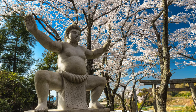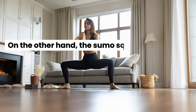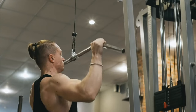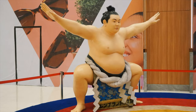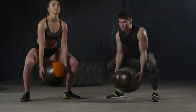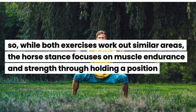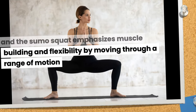The horse stance hold builds endurance and strength in a fixed position, making the muscles better at maintaining a specific posture for extended periods. On the other hand, the sumo squat involves isotonic contractions, where the muscles change length — like lifting a weight up and down. The sumo squat, with its wider stance, not only strengthens the same muscle groups but also goes through a range of motion, promoting muscle growth and improving joint flexibility. So while both exercises work similar areas, the horse stance focuses on endurance and strength through holding, and the sumo squat emphasizes muscle building and flexibility through movement.